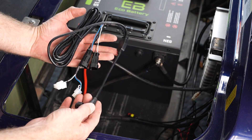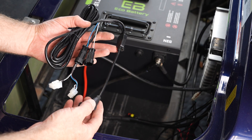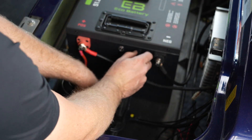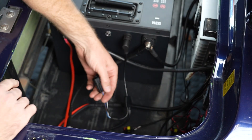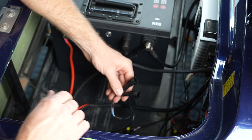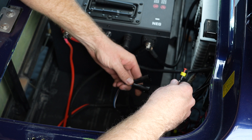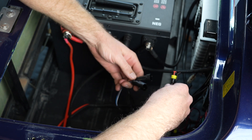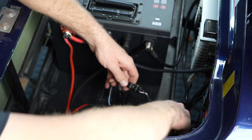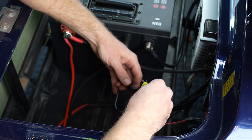This is our CAN harness — we need to install that on the battery. It will be our communication network cable that goes between all of our components. On this cable there are two CAN connections. We want to plug the connection coming from the charger into one of these two ports — it does not matter which one. And then we are going to plug in our MCU cable into the other one.